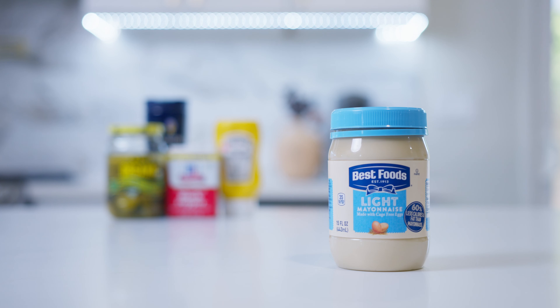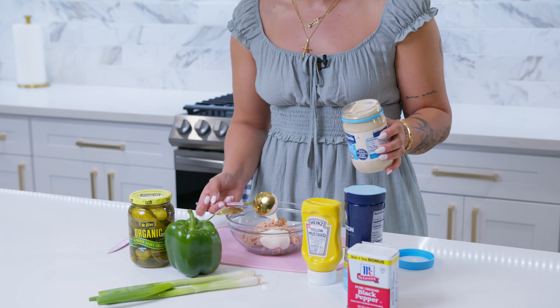The next step is going to be the mayo. I got the light mayonnaise, so it's less fat — this one only has 35 calories per tablespoon. So I'm just going to kind of eyeball that and dump that in there.